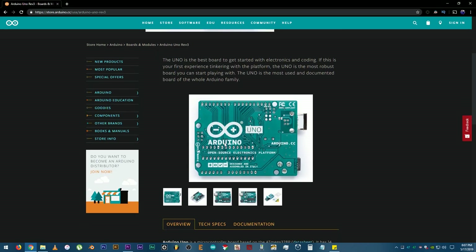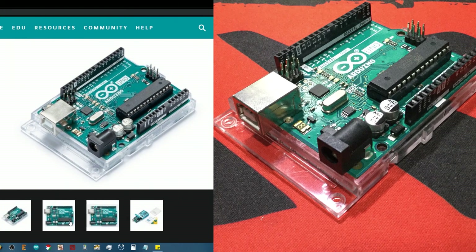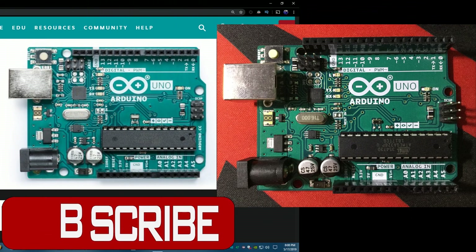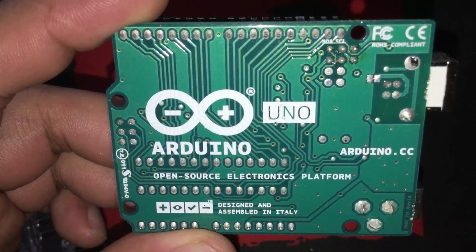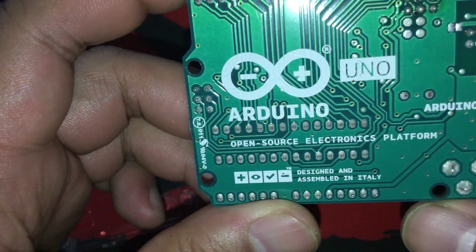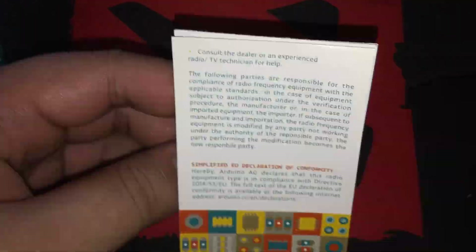Meanwhile, let's compare this board to the images available on the Arduino store. It looks like there's a slight smudge or leftover solder flux on the upper right part of the board — nothing to be worried about. All Arduino products have warranties after all. Here's a thank you note and documentation, and free stickers!